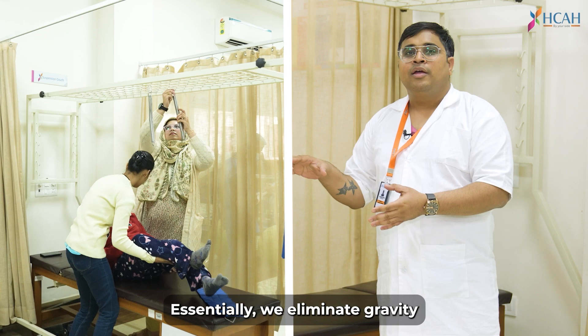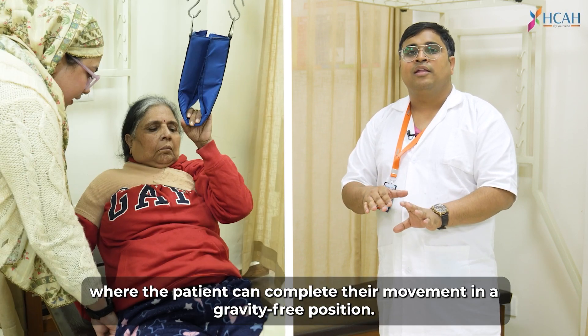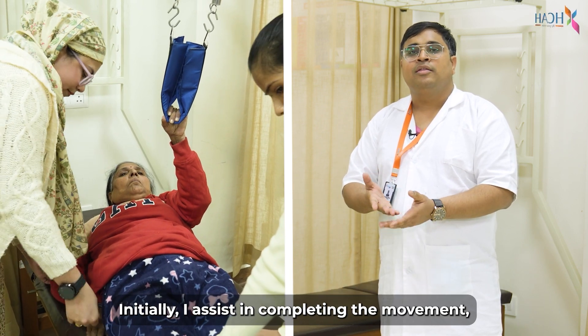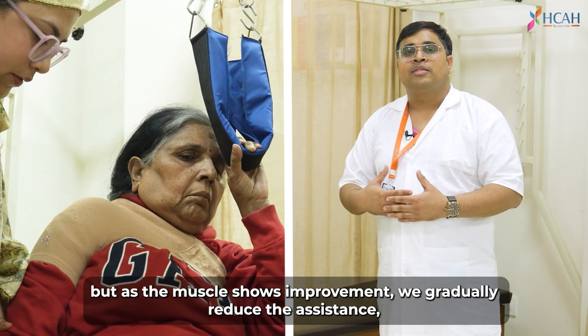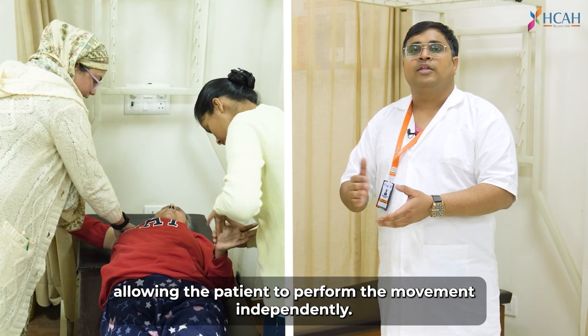Basically, we eliminate gravity, where the patient can complete the movement without gravity. In the beginning, there is assistance that helps to complete the movement. And as we feel that the muscles are doing better performance, we can remove that assistance and the patient can do all the movement.